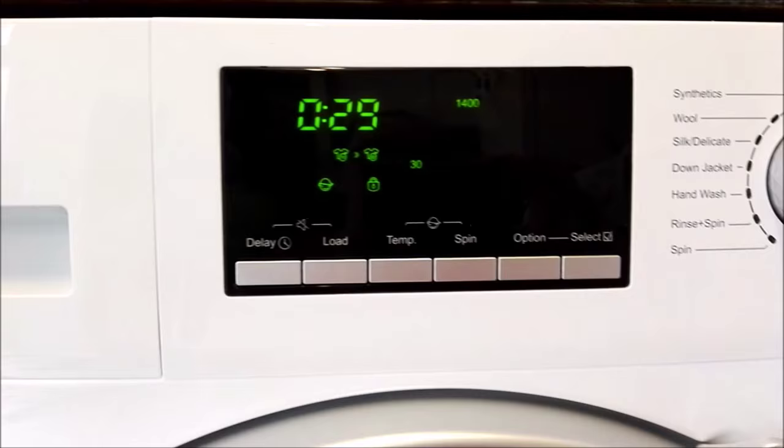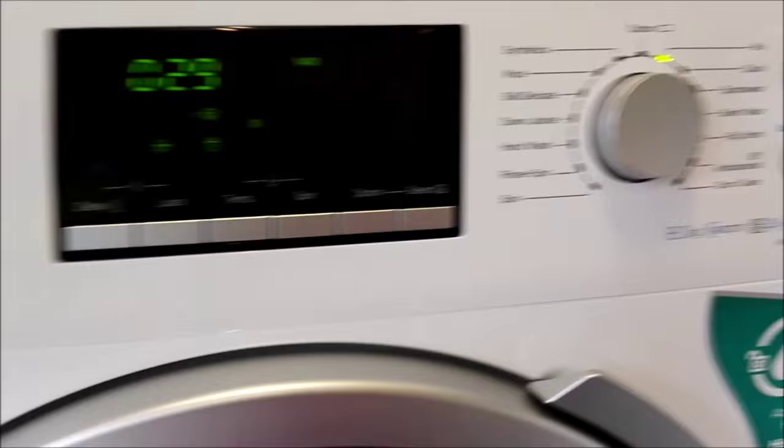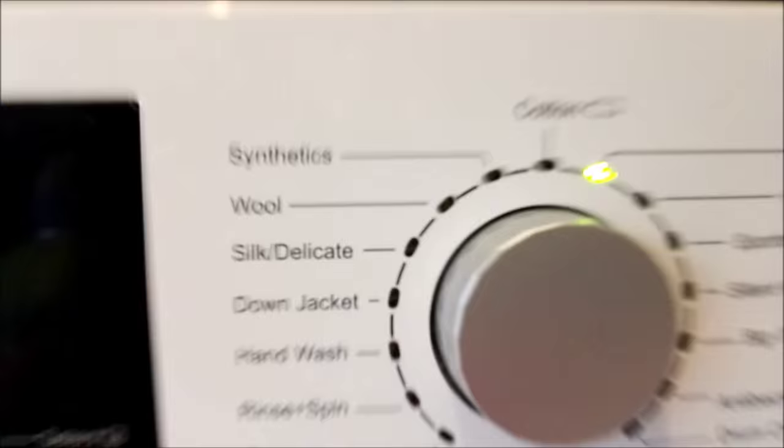One thing with the child lock is you can't actually activate it until the cycle has started. After you've pressed start you need to wait for the water to start running through your drawer and then you can press it and activate the child lock.